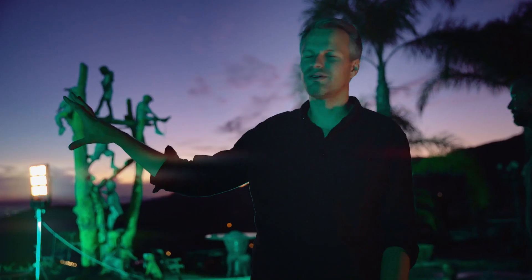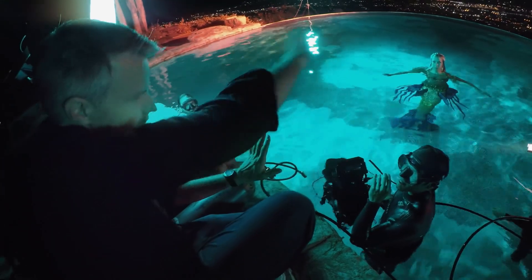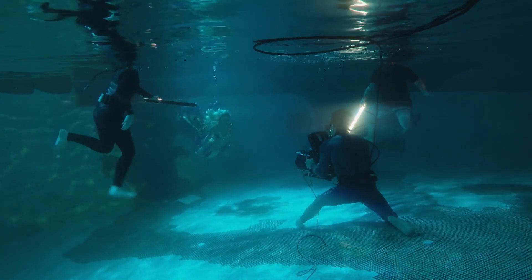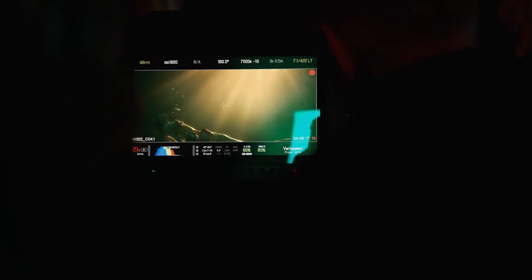We shot a wide shot at magic hour to get some detail in the sky, and now we're setting up our first underwater shot. The goal is to light it very minimalistic — just one Voyager tube and a couple of these bigger Sputniks to get some punch from the outside.